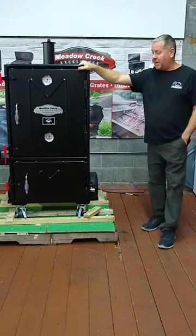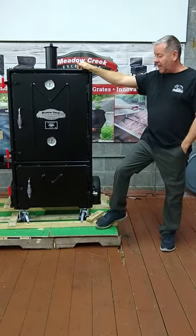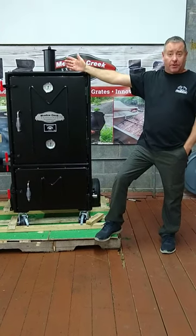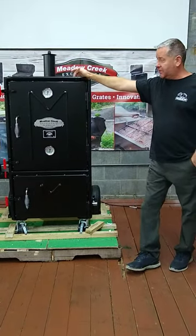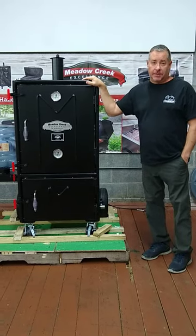Today I want to talk to you about the Metacreek BX50. As you can see, it just came in — I haven't even got it off the pallet yet. This is a cabinet smoker, a box smoker, a vertical smoker — whatever you call it, wherever you live — this is the BX50. There is a smaller one, the BX25, and one double this size, the BX100.